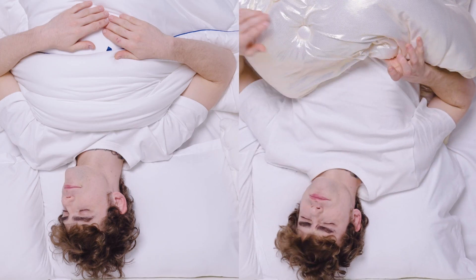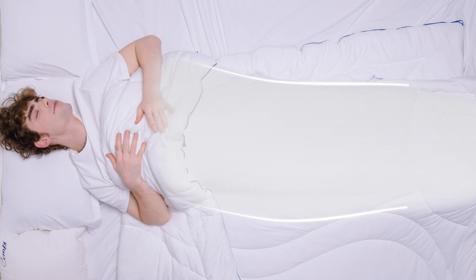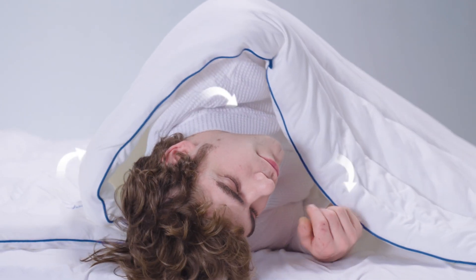No more waking up in the middle of the night all sweaty. Scientific sleep concepts permeate the creation of Serapii. The shell lines are inspired by ergonomics, following the curve and heat distribution patterns of the human body to completely lock in heat while you move around.